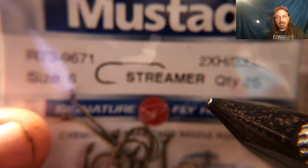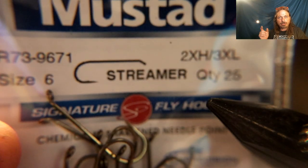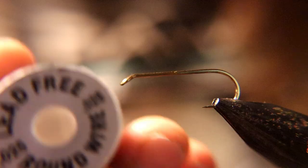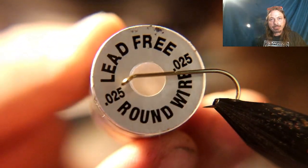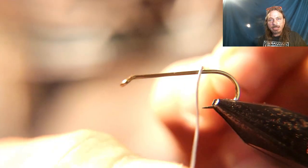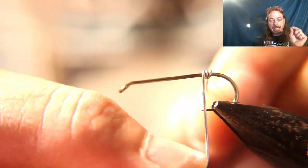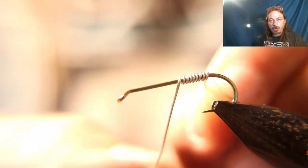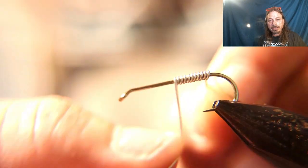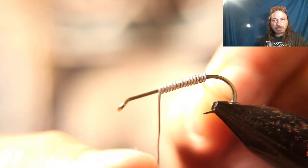We're going to start this fly by tying on a size six streamer hook. Now we're going to get some 0.025 lead and add as much weight as we can. We need a gap up by the eye of the hook and down by the bend of the hook to tie the materials on, but we want to add as much lead as possible. We want this fly to sink — it's a crayfish, and if you've ever kicked one up, they sink real fast to the bottom.